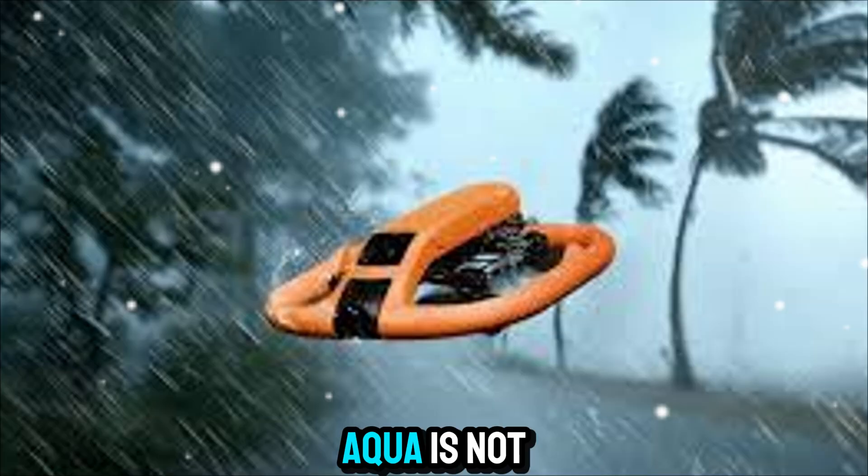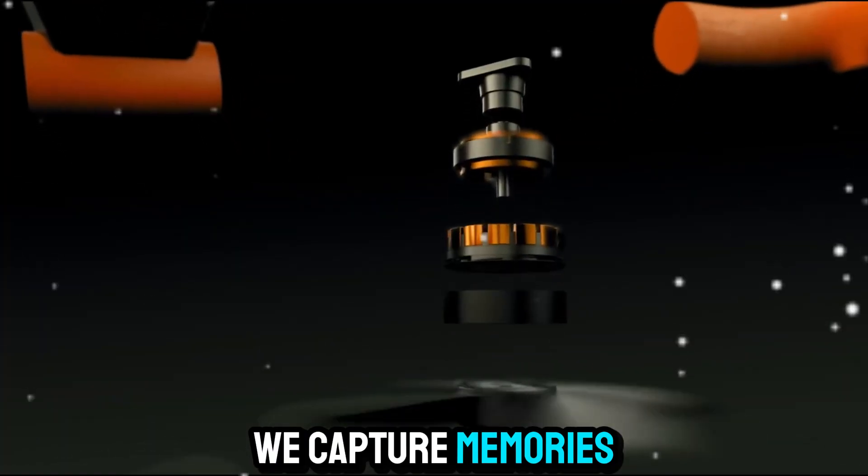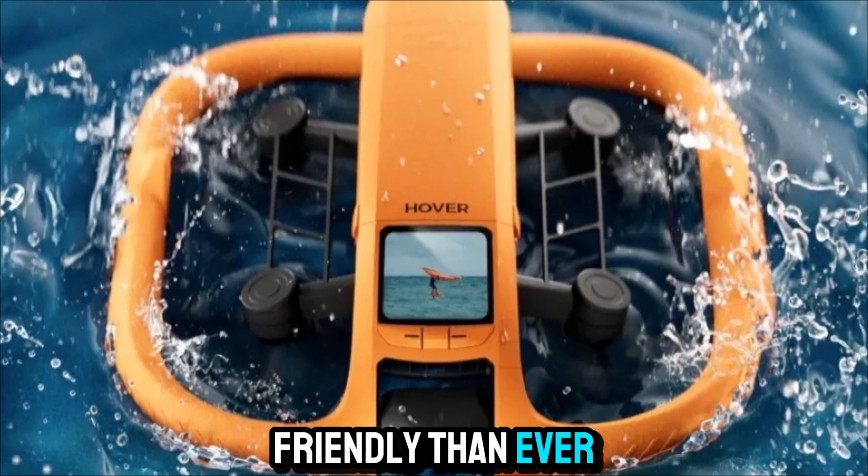The HoverAir Aqua is not just another consumer drone. It's designed to change the way we capture memories by making flying cameras far more accessible, lightweight, and user-friendly than ever before.